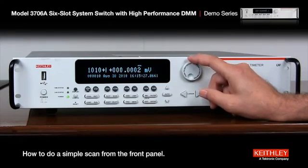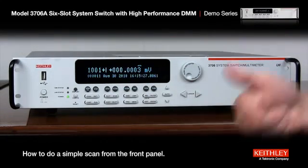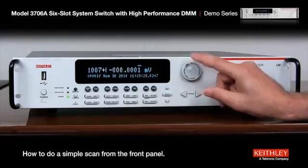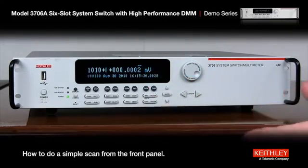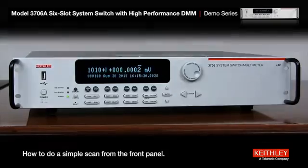Now guess what happens at channel 11? There is no channel 11 — it's reading number 11 to channel one. That's the second time around the first set of channels. So we can go all the way up — using the wheel we can go all the way up to 100, which was 10 scans of 10. And that's how you do a simple 10 channel scan on the Model 3706.